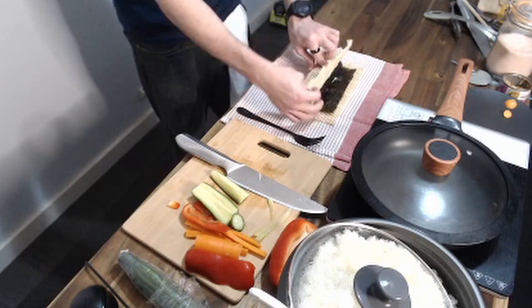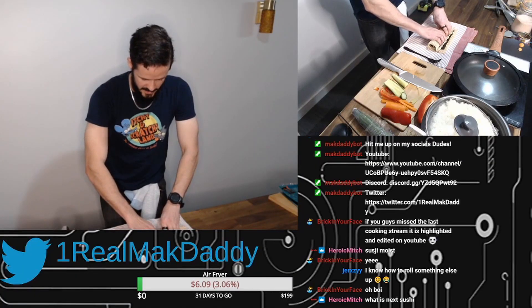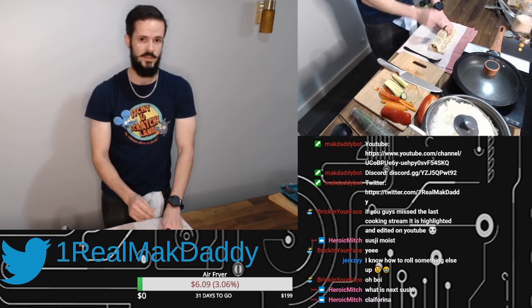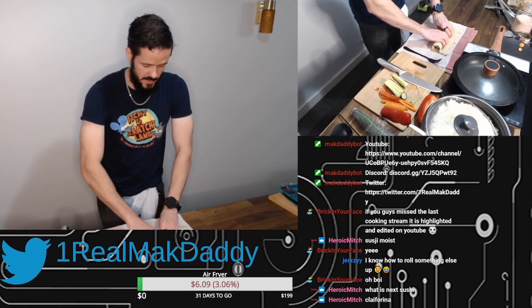Peel one side of your bamboo mat out like this — so this should now be loose — and you keep rolling. Squeeze it in again. Keep rolling. Squeeze it in again. We do this because we want it tight. Squeeze, roll, squeeze, roll.